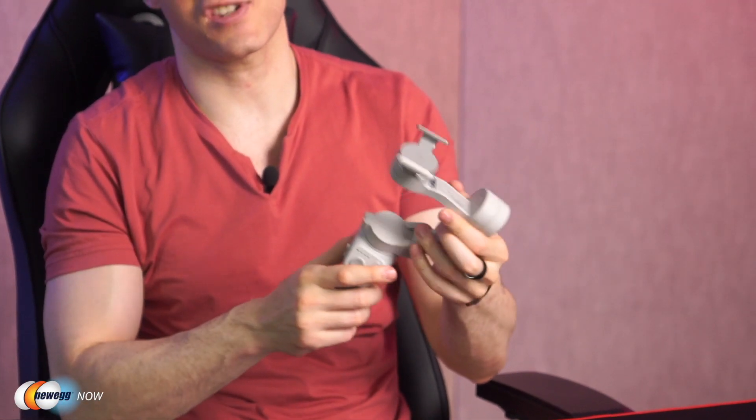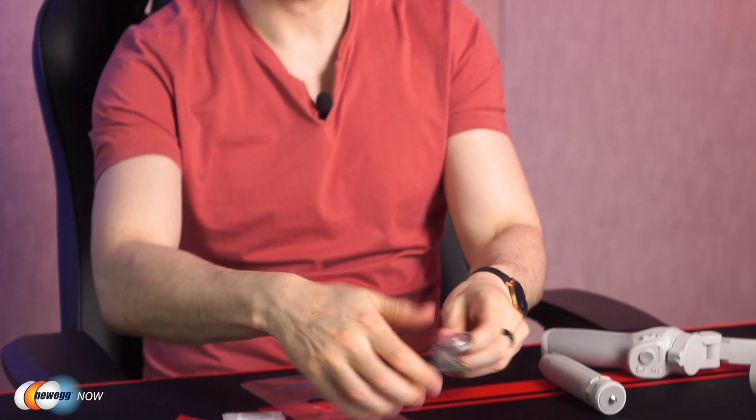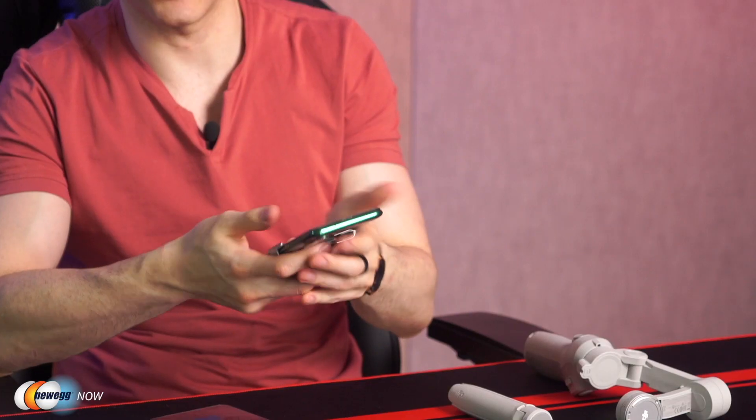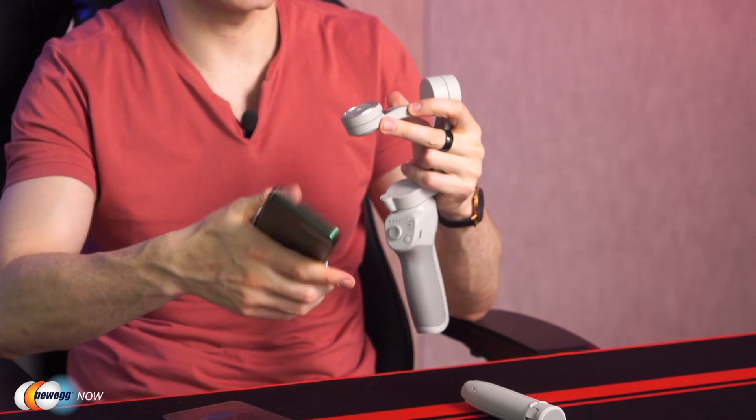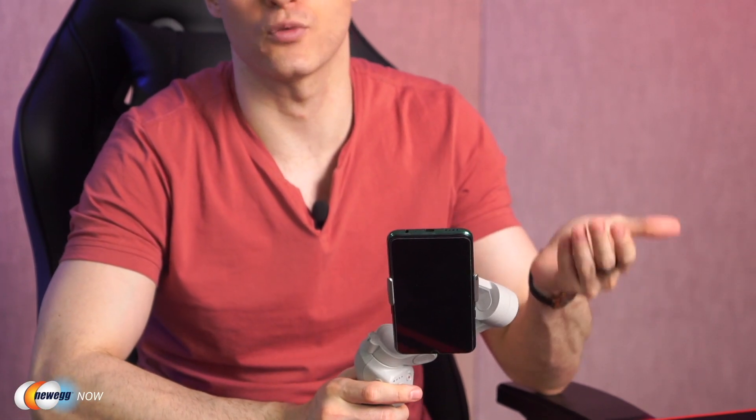The magnetic quick release design of the phone clamp and the magnetic ring holder solve this by ensuring that when you reattach your phone to the gimbal, it will be reattached in exactly the same position and work with the previous calibration settings. So let me show you what that means. Looking at the magnetic clamp, this actually comes off and will allow you to clamp it onto your phone. All I need to do is line this up and it has reattached in exactly the same position, meaning I won't need to recalibrate it.